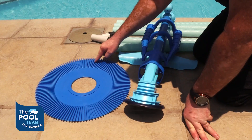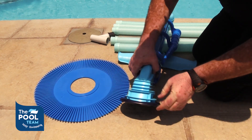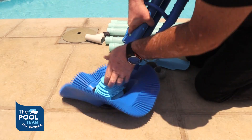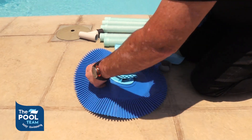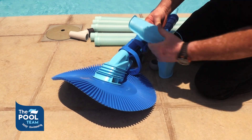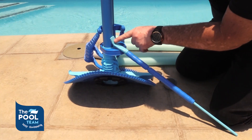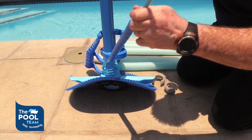To assemble, ensure the ridges on the skirt face upwards and slot it into the grooves on the cleaner head. Clip the wings into the slots provided above the skirt. Place the bumper strip into the spaces provided at the back of the main body assembly.